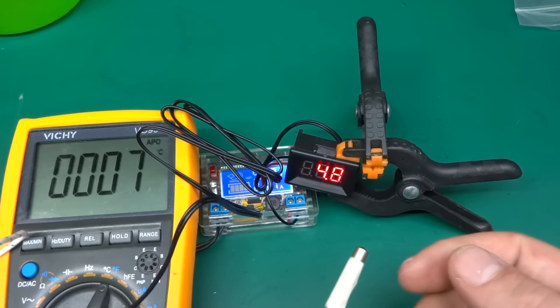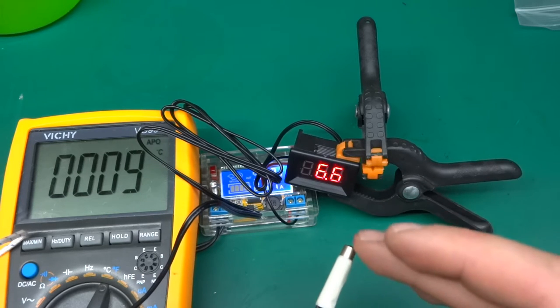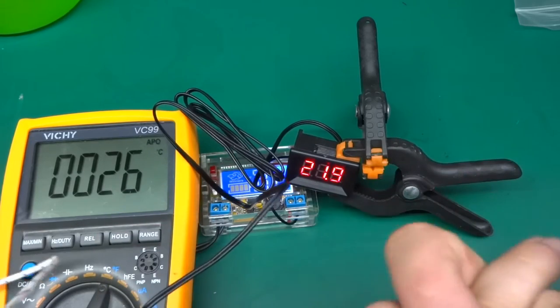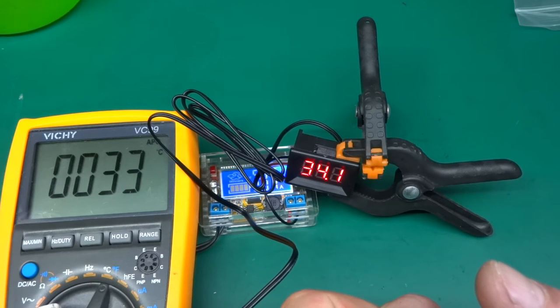If I took those apart, the thermocouple would heat up quite a lot quicker, because there is thermal mass in the thermistor. Let me hold it in my hands and see what sort of temperature I can get it up to. That's about 34 point something degrees, and again both indicate pretty much the same temperature.